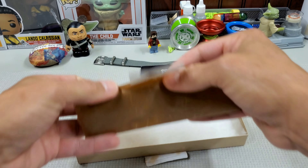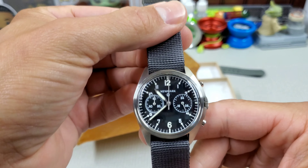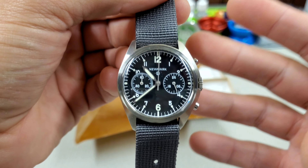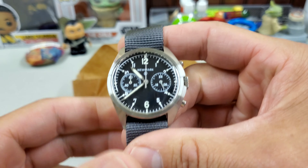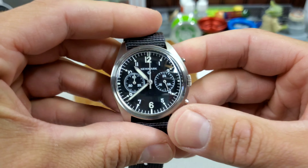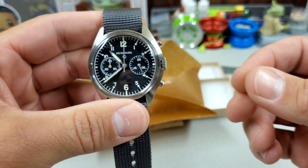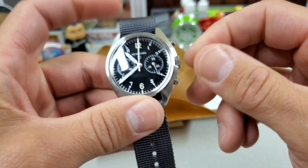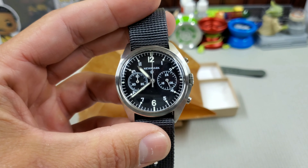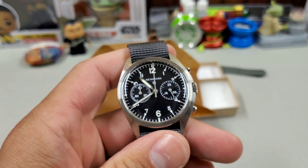It comes with a nice single pass — that's a blue shark strap. I don't think it came with this; the seller must have thrown that in. Here's the package we are after. This is one of those asymmetrical case RAF-style pilot watches. Newmark actually made these watches, I think it was in the late 60s, for the RAF. And this is their new revived recreation of that watch.